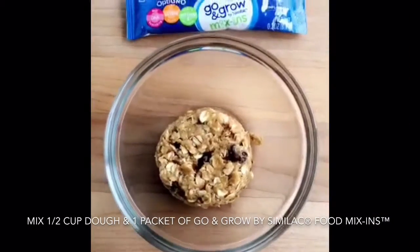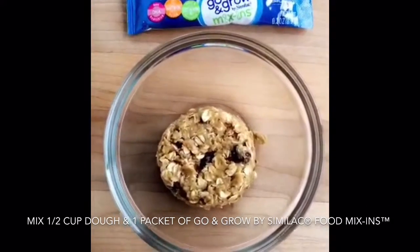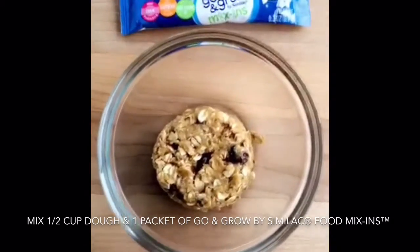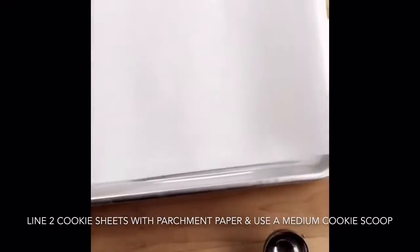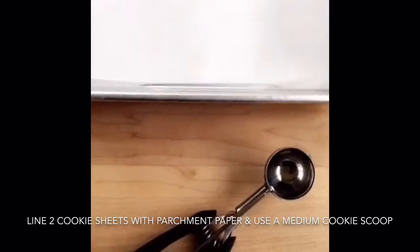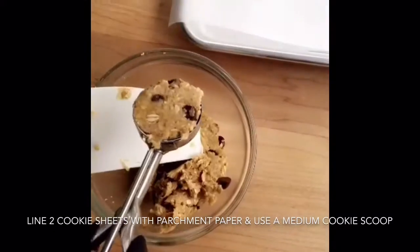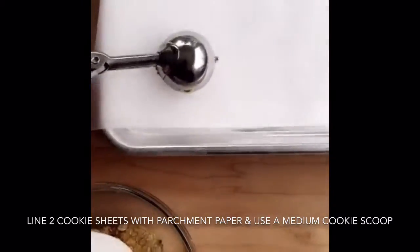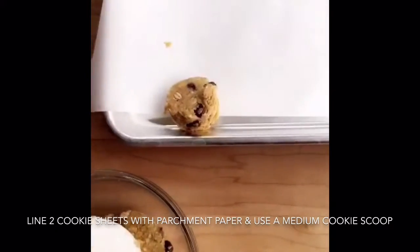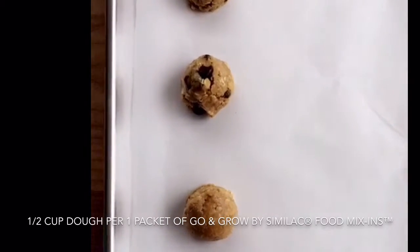To three and a half cups of cookie dough, I'm going to add in one packet of the toddler Go and Grow mix-ins by Similac. I lined a cookie sheet with parchment paper and I have a medium cookie scoop. I'm going to scoop the dough into pretty level scoops and place them on the parchment. Half a cup of dough makes about five cookies.